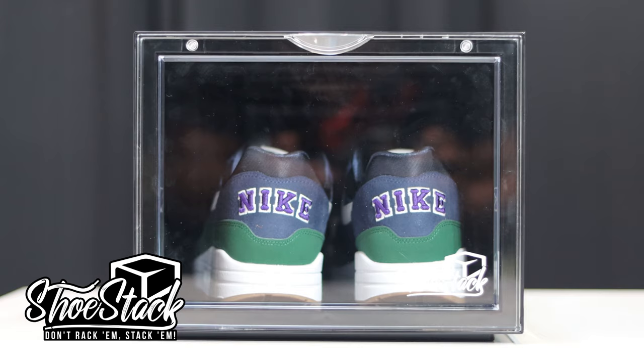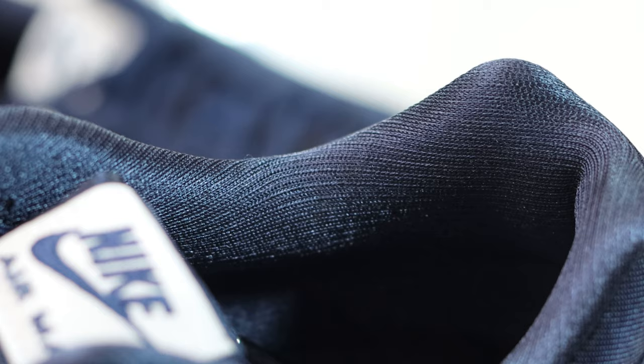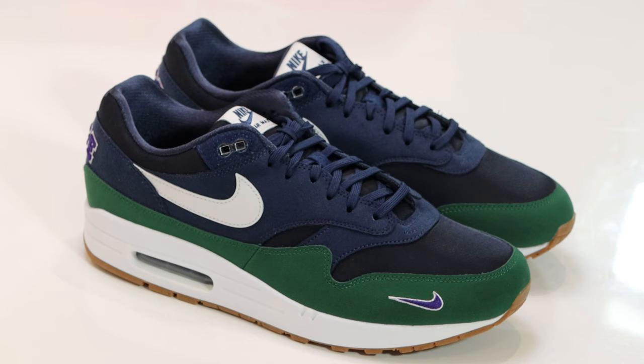We can see the heel in all its glory. This shoe comes in a stack case — we've got the drop-front edition in black, very very nice. Purchase links and everything else are in the description. Looking inside the shoe, the sock liner is obsidian but with that nice sheen we've seen previously on this shoe, and the insole is navy blue with that swoosh outline in white.